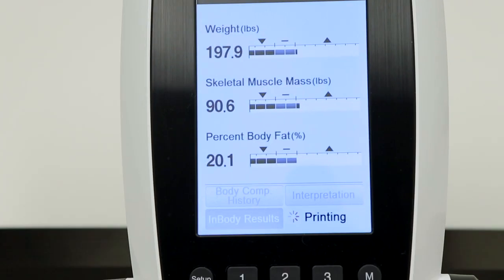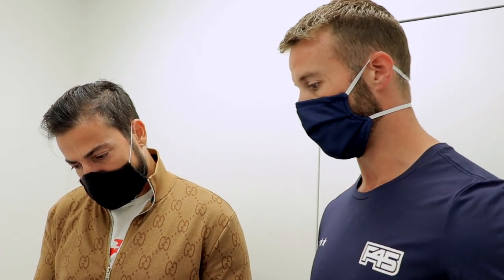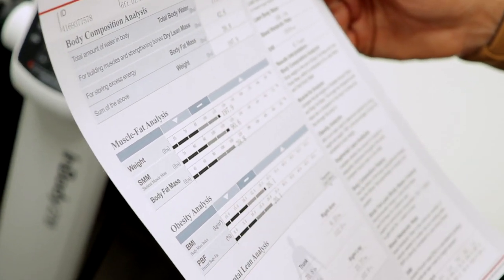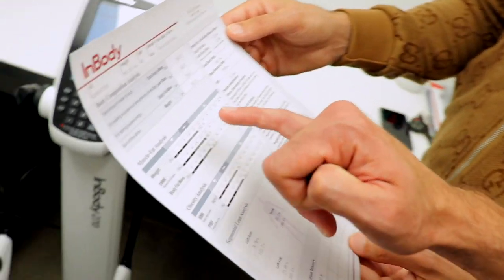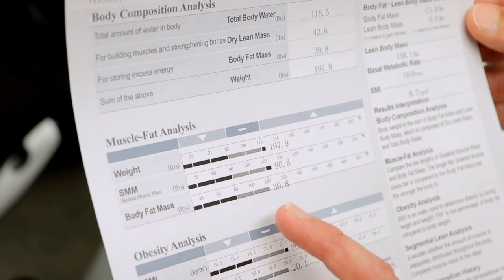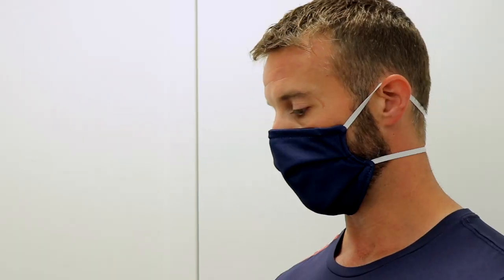The result is 20.1% body fat, which is completely within the average for your age group. Your body fat mass is the weight you're carrying in fat — that's 39.8 pounds of body fat. What we want to see through the challenge is what we call the D-line: we push skeletal muscle mass up while weight and fat drill down, creating a D shape in the graph.